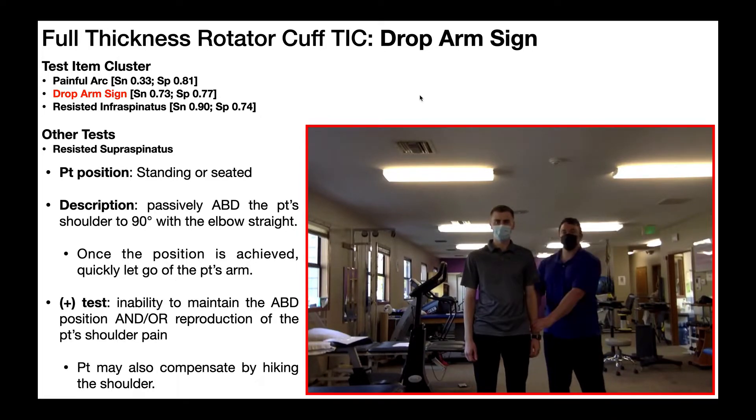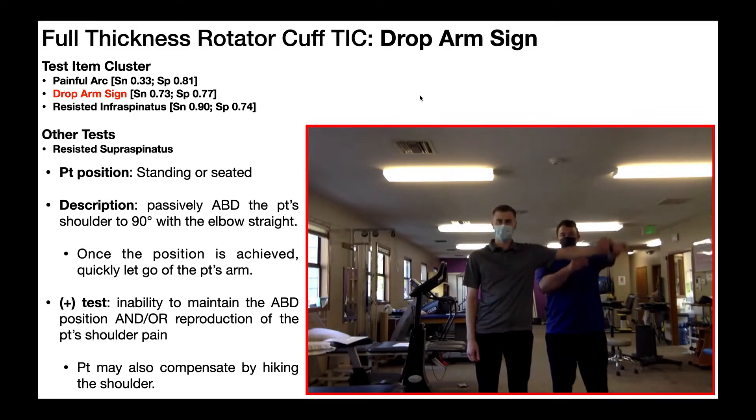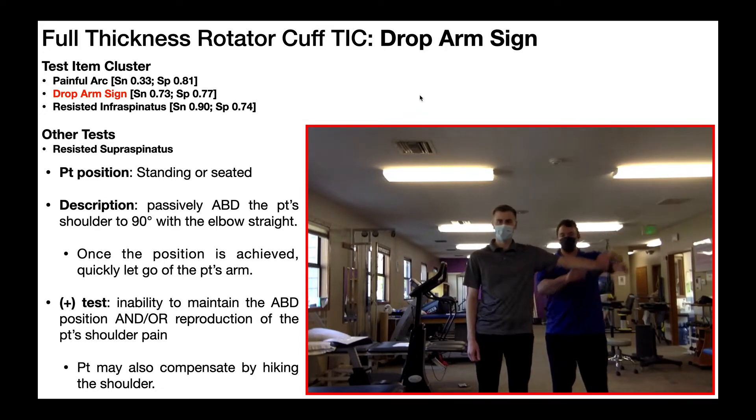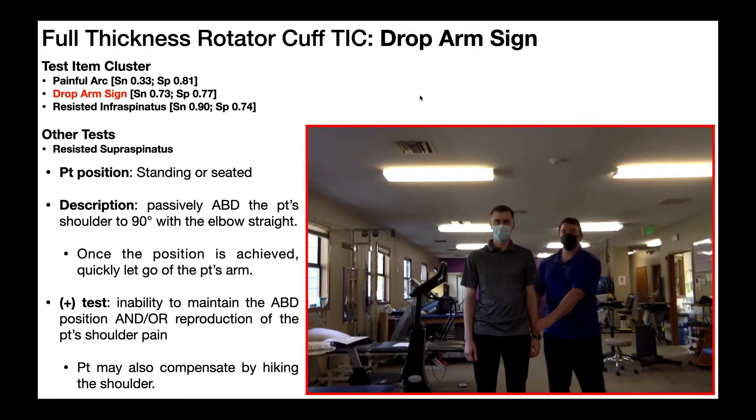Now let's look at a positive test. In a positive test, he's either not going to be able to maintain that position, or there's going to be reproduction of his familiar shoulder pain. Here — passively abduct to 90 degrees, elbow straight, I let go — and you can see there's a little bit of lag. He is not able to maintain that position. This would be a positive drop arm sign.